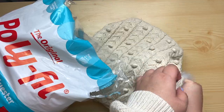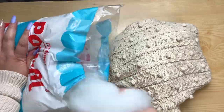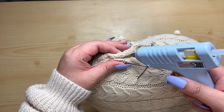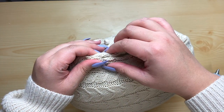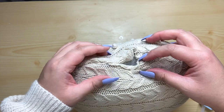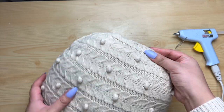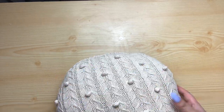All I'm doing now is stuffing my pillow — it depends on you how much puffiness you want. Once I got to my desired size, I just glued the inside of my pillow to close up the gap, and you're pretty much done with the main piece of the pillow.